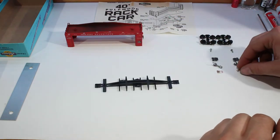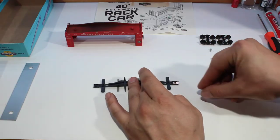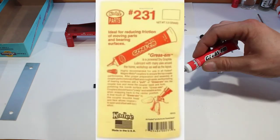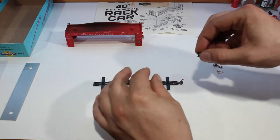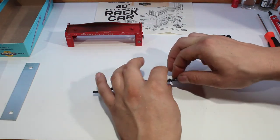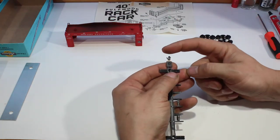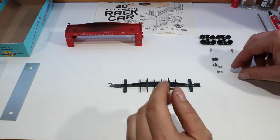Next we will install our number 5 KD couplers. First we start with putting the spring in there, and then we are going to put some KD grease in there — some dry graphite. Next is our hook, then the coupler cover. The coupler cover should just push down and snap into place, and you want to make sure that it is actually fully snapped. Twist right there making sure the coupler moves freely. Then we can go ahead and do the other side.